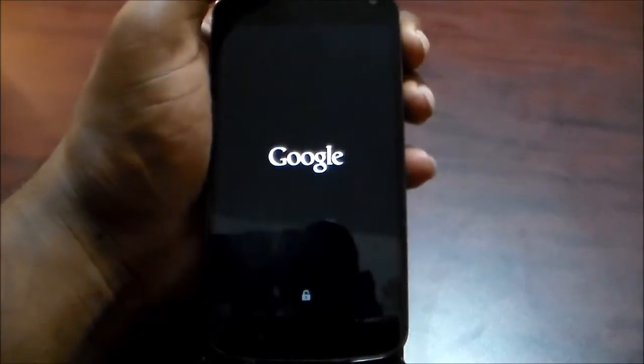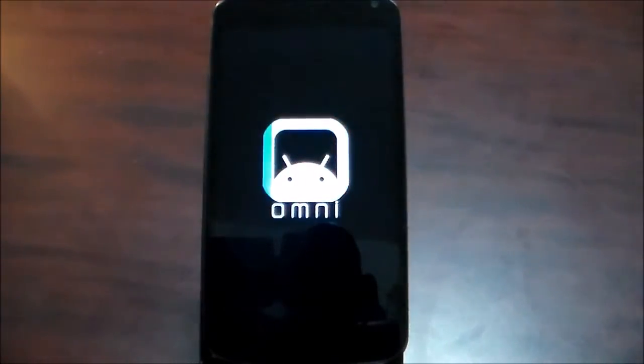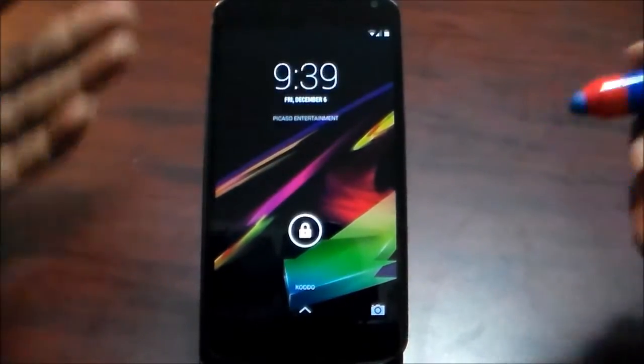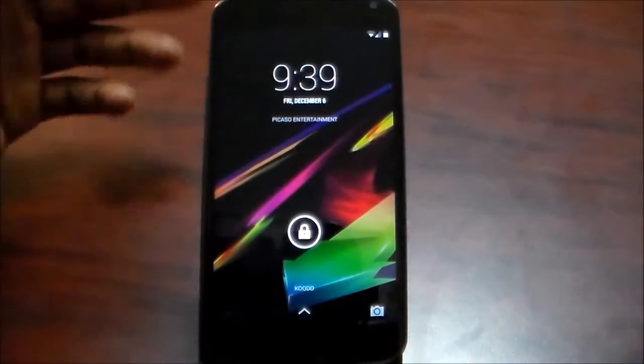I shut the phone off so I wanted to show you the boot and everything. It is Omni ROM 4.4 and it is the nightly build — this is the latest nightly build from the 6th of November, I just flashed it on the 4th of December. Standard Omni ROM boot logo — I'm going to let that boot up. I do like the Omni ROM boot logo; I have a few custom boot logos so I might flash a different one if I get tired of seeing it.